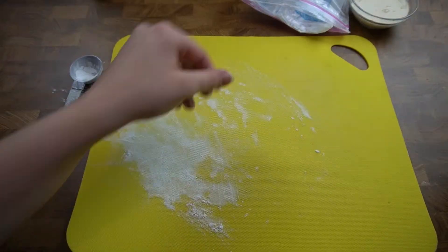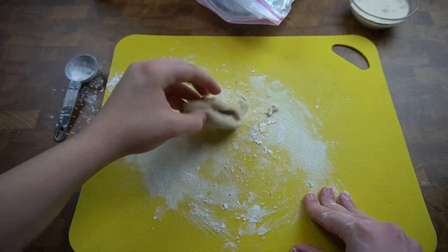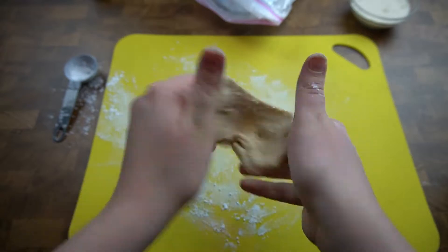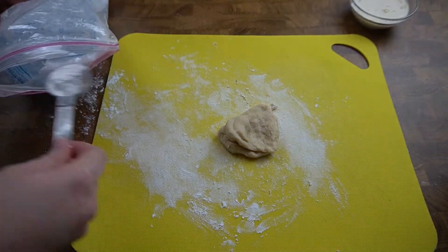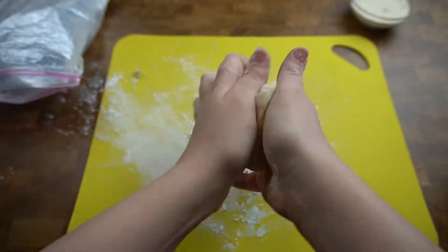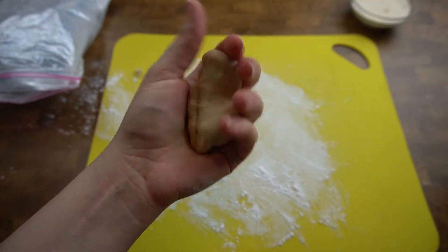Fold in the tapioca starch until the dough can't hold anymore. Now I'm going to pour this out onto a work surface — let's sprinkle it with some tapioca starch first. This is what we should have. You want to knead it until it's nice and smooth: no lumps, no dry areas. As I'm kneading it, I'm starting to notice it's sticking to me a little bit, so that means you might need a little bit more tapioca starch. Continue to knead it until it's nice and smooth and it really shouldn't be very sticky anymore. If you can knead it, stretch it, and pull it, that's a good sign that you've done your boba dough correctly.